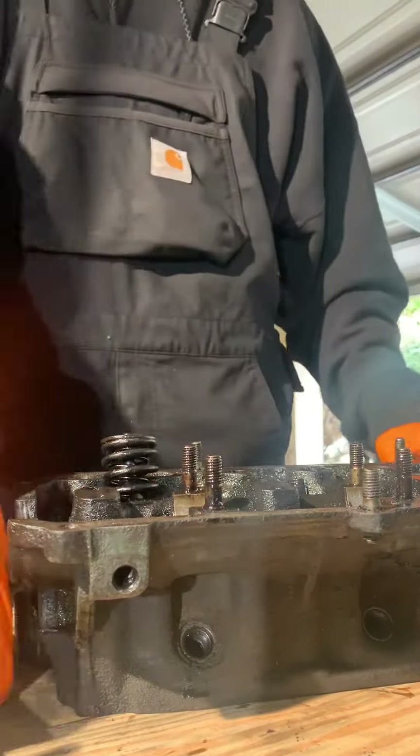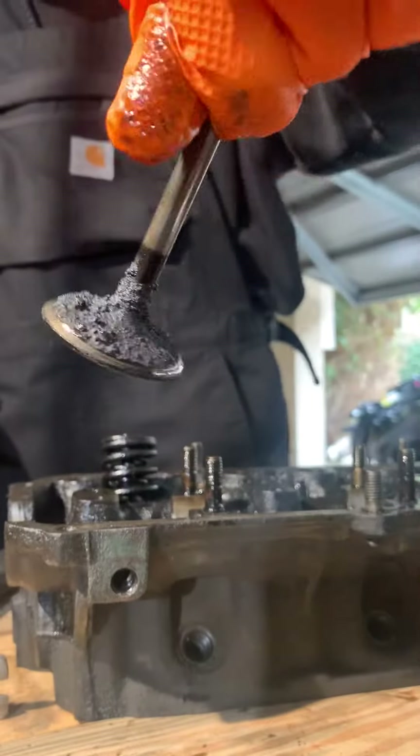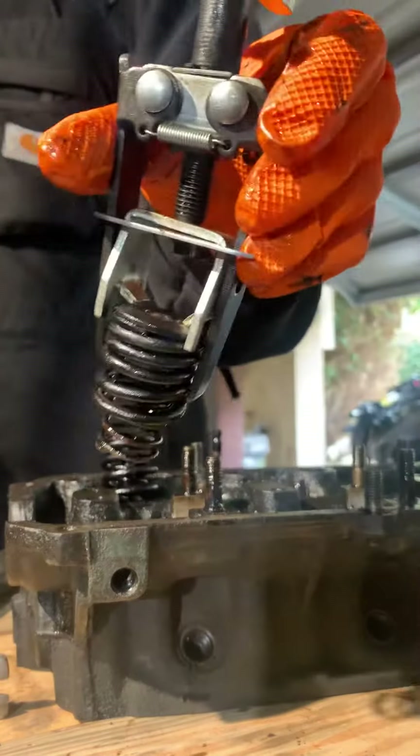Easy peasy man, that's it. I'm going to mark it so you don't lose the placement. Obviously they need to be cleaned really bad — look at that. But yeah, Harbor Freight spring compressor tool.